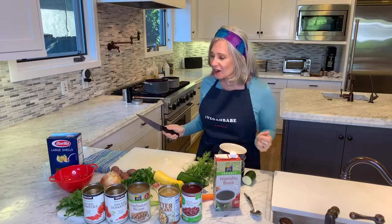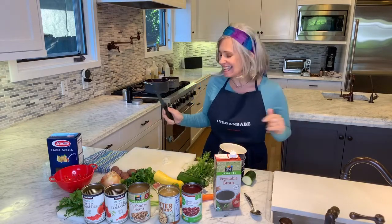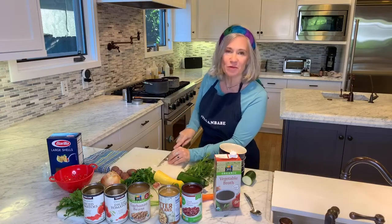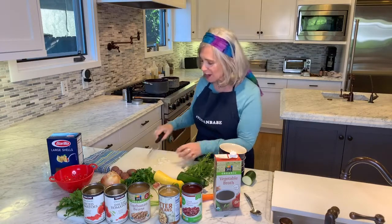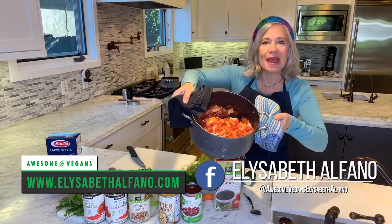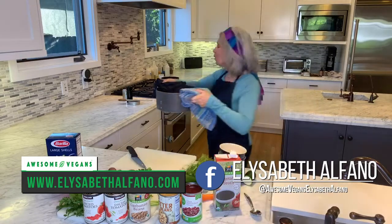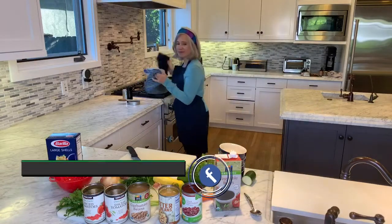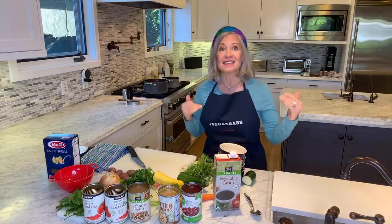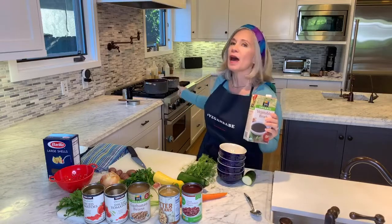I'm going to start with onions, because everything does start with onions. I had to get started before I saw you guys, just because I wanted to get my soup simmering. So I've got a big pot here already with the base of my soup. Since I don't use straight oil, I've put some vegetable broth in the bottom of my pan, and I put in onions and garlic. I already have mushroom broth and vegetable broth.